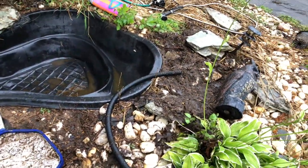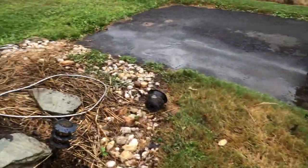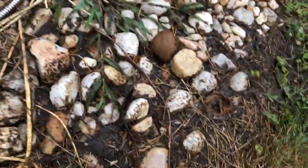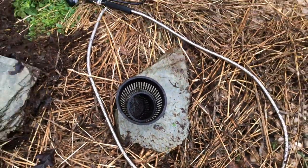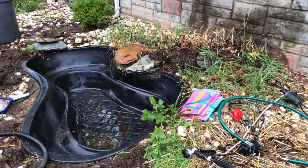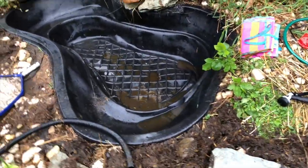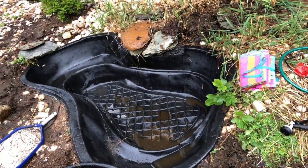I pulled it out with the baskets. I couldn't videotape it because it was still raining. I put my pump siphon inside this basket and there was so much muck I had to keep unclogging it as I went. I scrubbed the sides and walls, and I lost my sponge — I was going to get the rest of this out before putting water in.